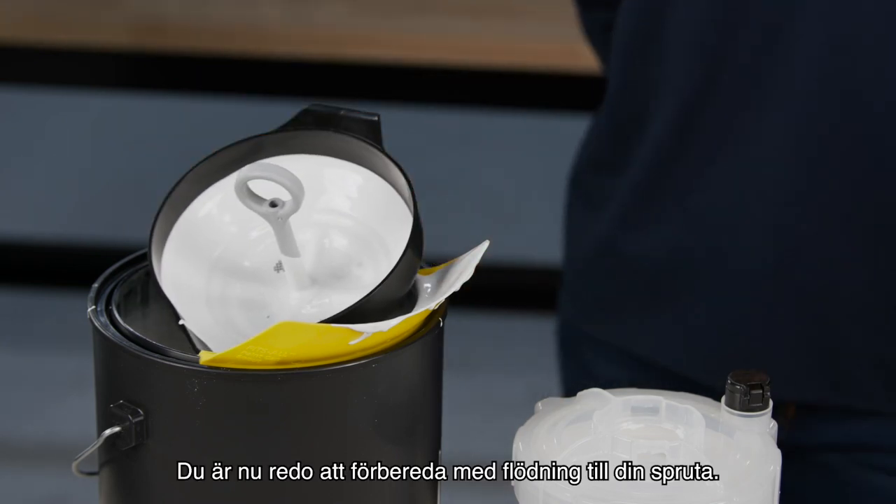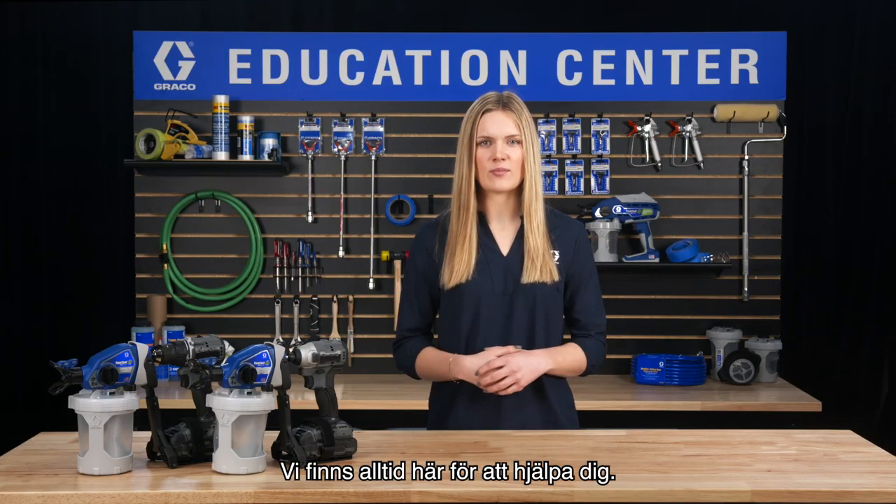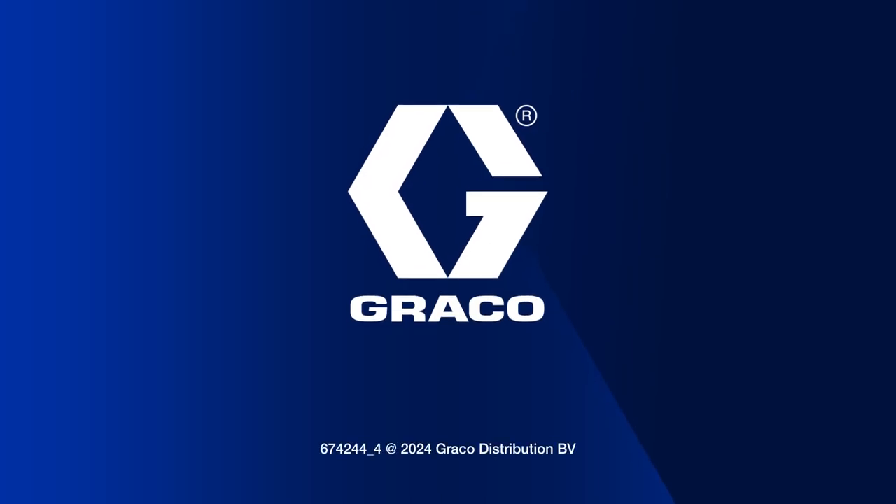You are now ready to prime your sprayer. Thanks for visiting the Graco Education Center. We're always here to help. We'll see you next time.